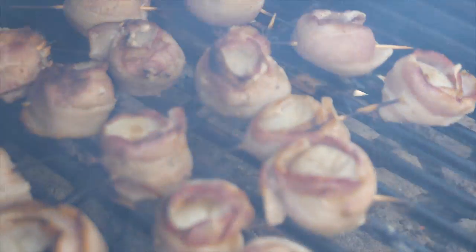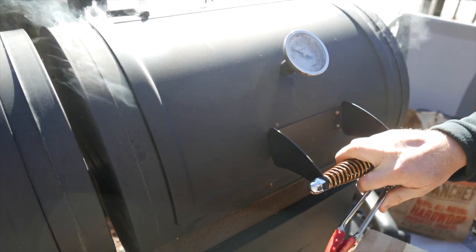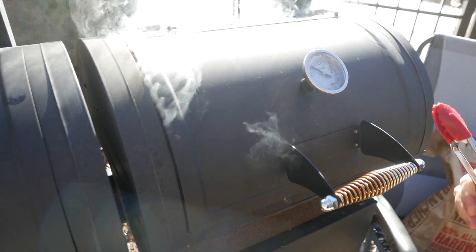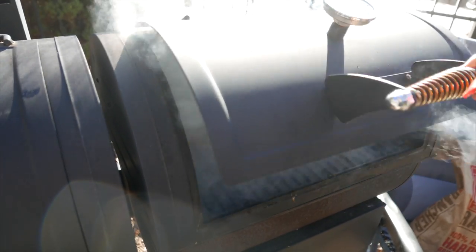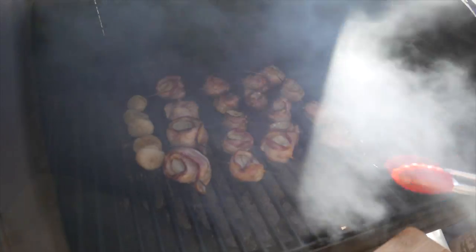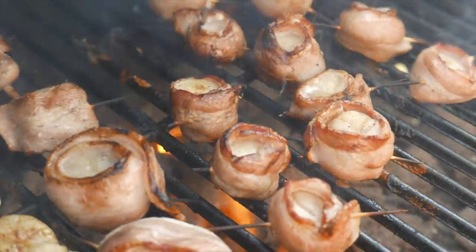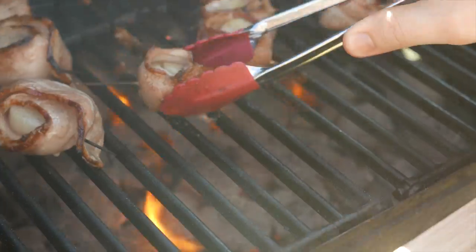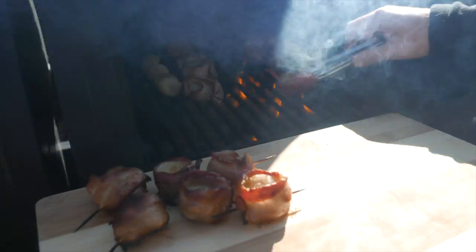We're going to close and cook for another two minutes. We actually closed off a couple of the vents on this grill to keep the flame down, and as you can see there's no more flame. We're ready to take these off — these are going to be amazing, can't wait to try them.